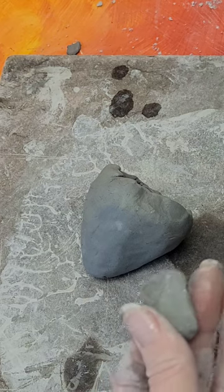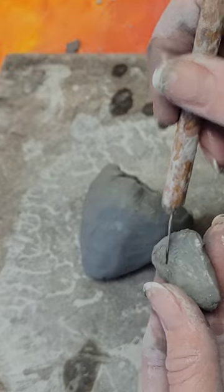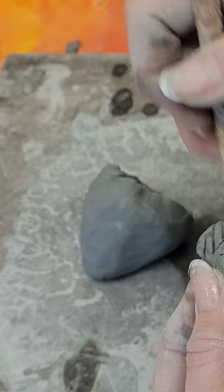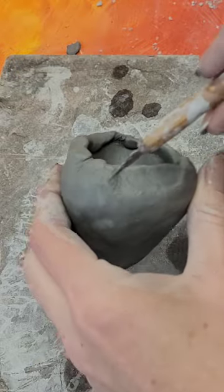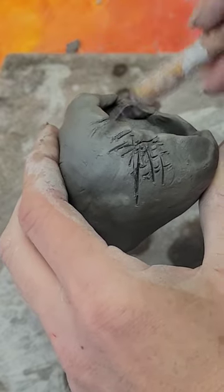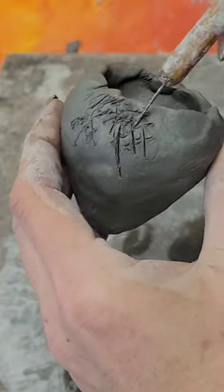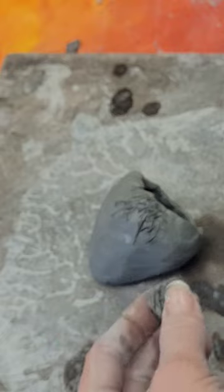Now we're going to attach using the Triple S method. Step one is Score — you're going to roughen up the surface of the two places you're going to attach. I've already laid out where I want them and I'm going to score this whole section because I know I'm attaching two leaves. With clay, you always want to attach and make it look correct first, and then add in all the details.